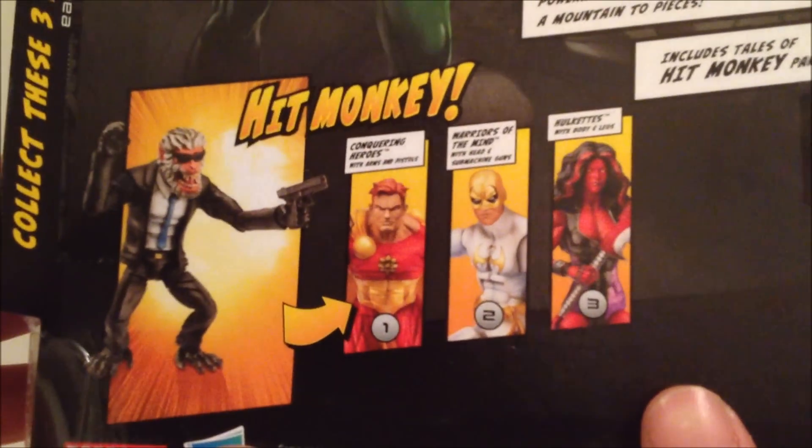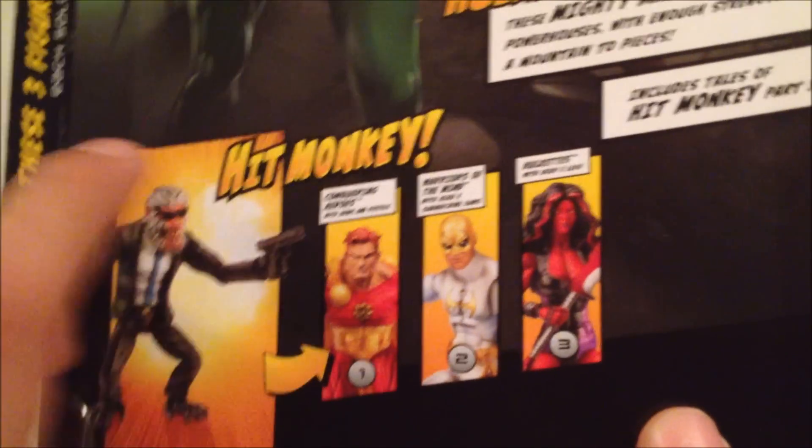One thing I didn't go over in the Hyperion video — there are comic inserts in the packaging. Flipping it around, you can see the other figures in the wave. Iron Fist will be coming with the head piece of Hit Monkey.